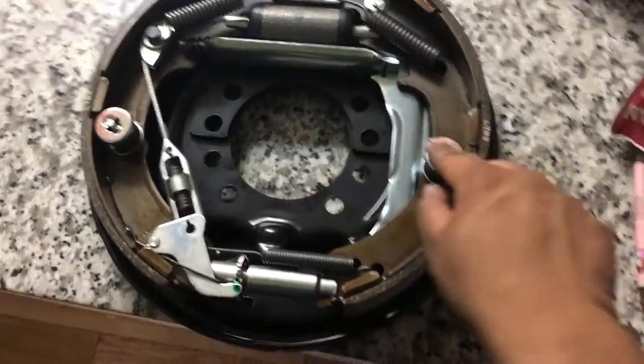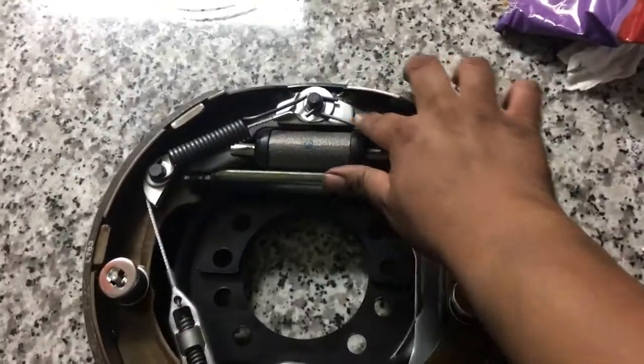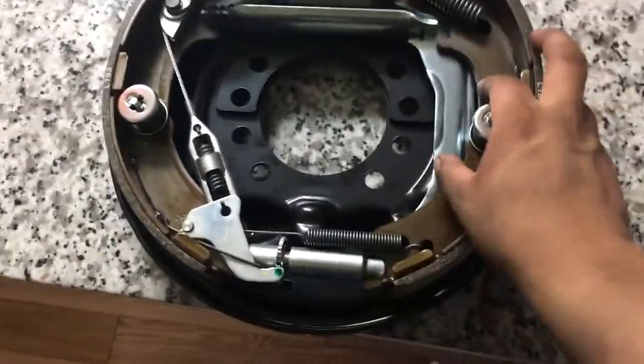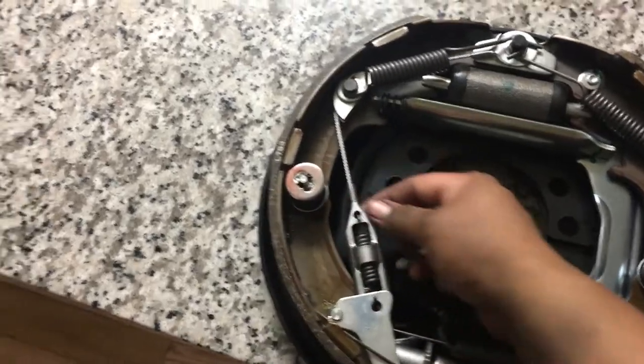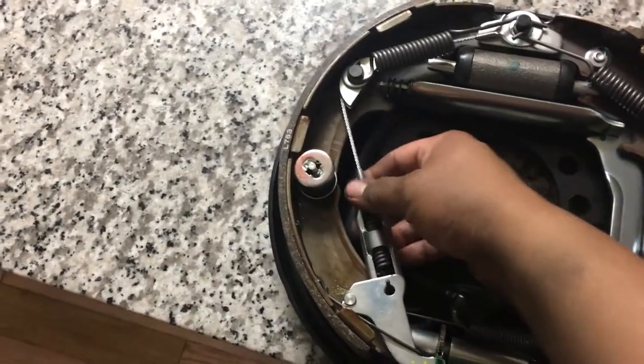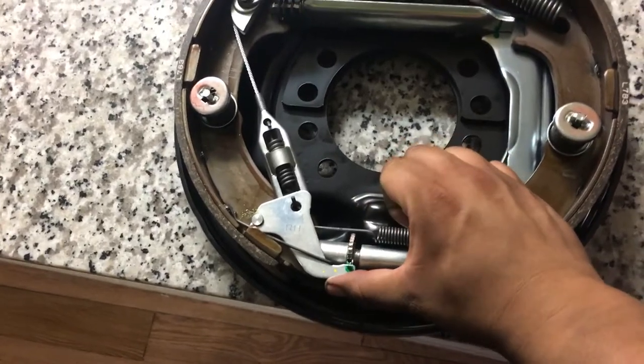To exchange your brake pads, you just pop this off, remove your springs up here and the bottom ones, then pretty much just replace the pads — same thing on this side. This clip is so it won't de-adjust when you have it on the forklift.